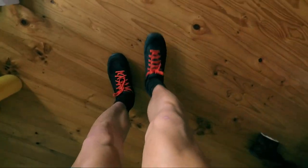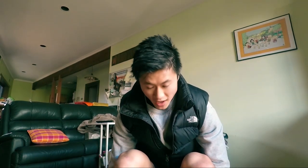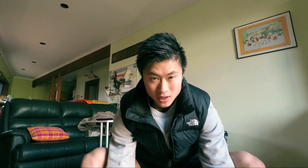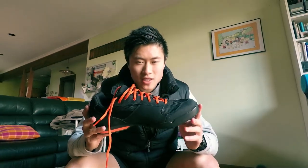Not bad looking, pretty stylish. They're actually quite comfortable — they feel like normal runners. The sole is obviously a bit stiffer, but I could walk in these quite comfortably. This is a size bigger than I normally get and it fits perfectly, like a glove.